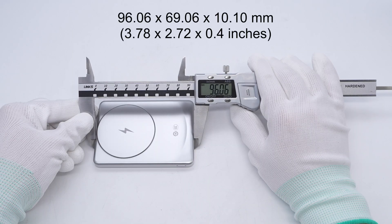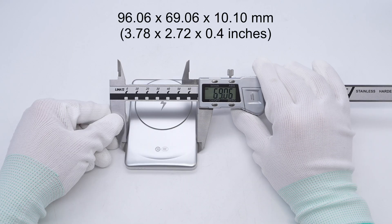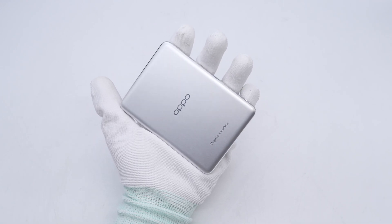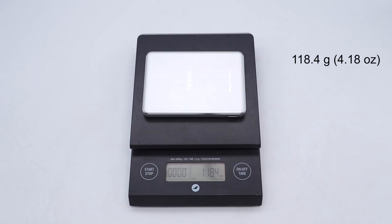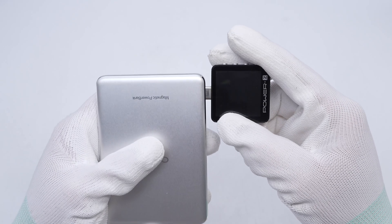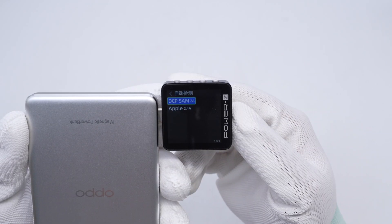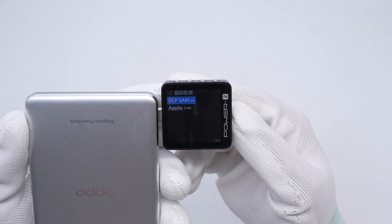Its size is about 96.06 by 69.06 by 10.1 millimeters, and the weight is about 118.4 grams. The Charger Lab Power ZKM003C shows the USB-C port supports DCP, Samsung 2A, and Apple 2.4A charging protocols.